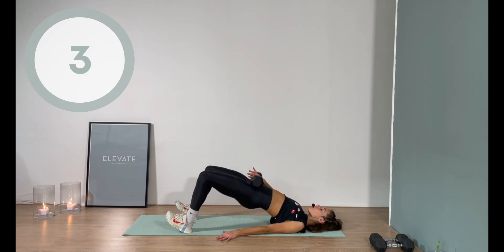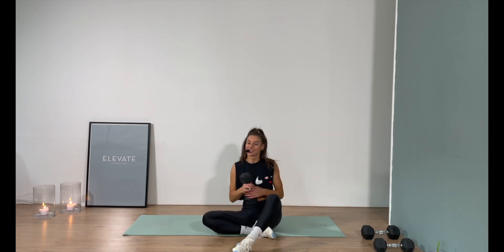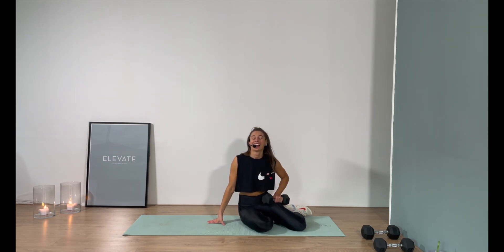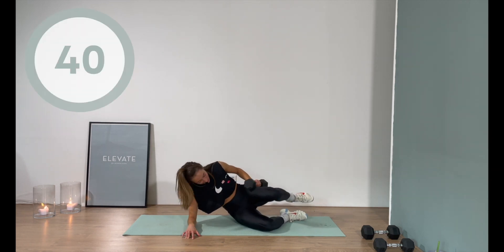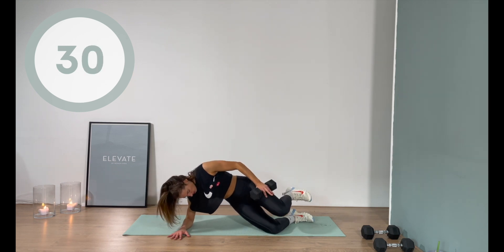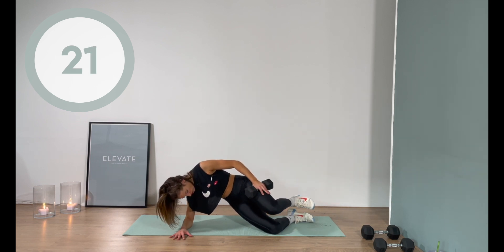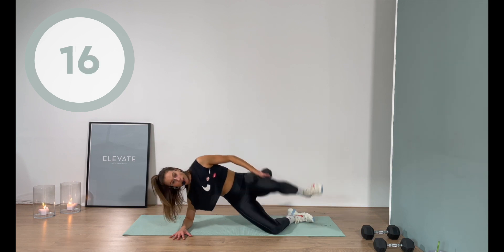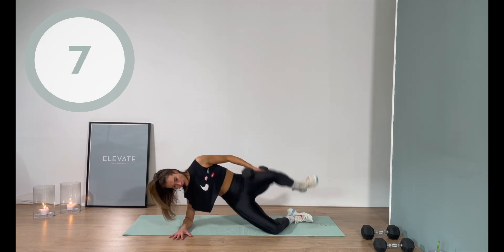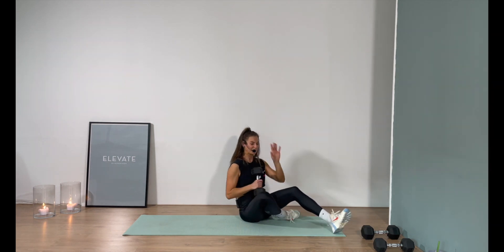Five, four, three, two, one — yes you did! I'm going to switch to that lighter weight for the clamshell. I do this because I care! Elbow underneath the shoulder — let's go, 40 seconds of work. Flex the toes. I'm breaking a serious sweat and I love that point. More than halfway — 50 seconds. Five, four, three, two, one — damn, damn!